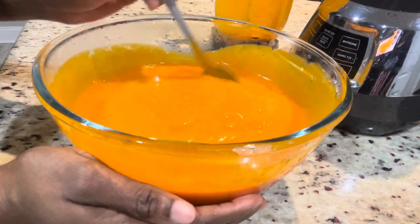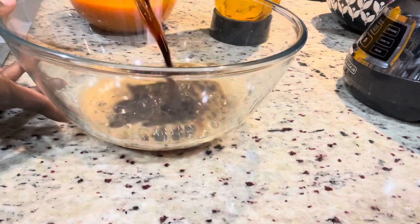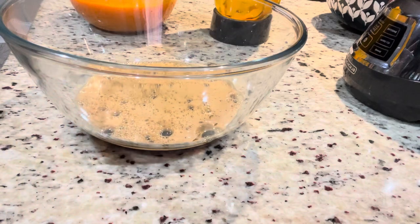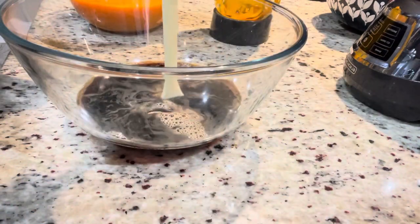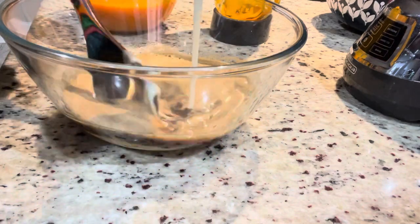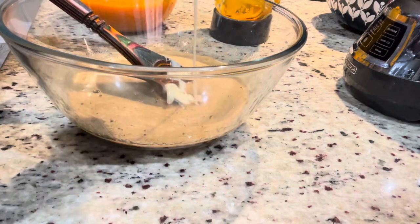Now it's time to add the rest of our ingredients. You can add whatever sweetener you like — I'm going to use condensed milk. I have one Dragon Stout here and I'm going to add the entire bottle. Next, add one can of condensed milk. If you don't like condensed milk, you could use Lasco or anything else you prefer.